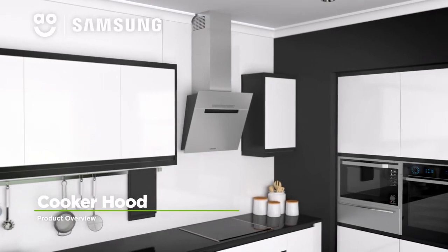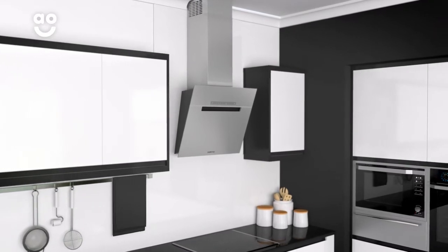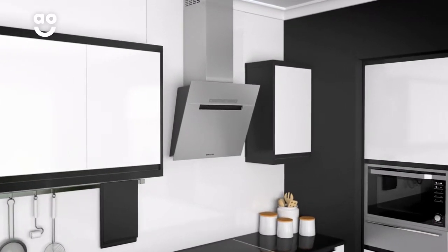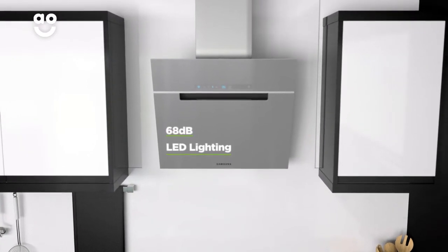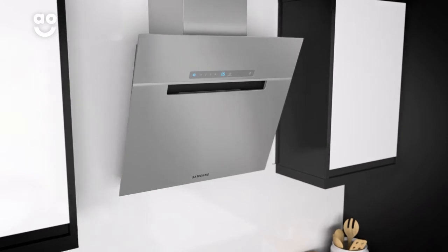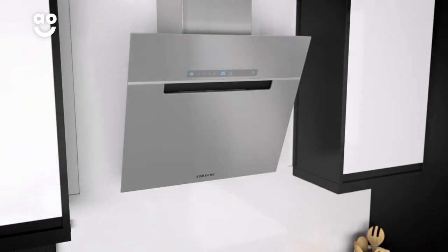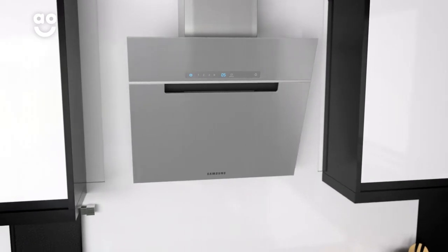This wall-mounted cooker hood from Samsung is perfect if you're looking for a model which is easy to clean and rapidly clears the air in your kitchen. It has LED lighting, a maximum noise level of 68 decibels and a washable aluminium grease filter. It's ideal for a medium-sized kitchen as it has a maximum extraction rate of 585 cubic metres per hour.